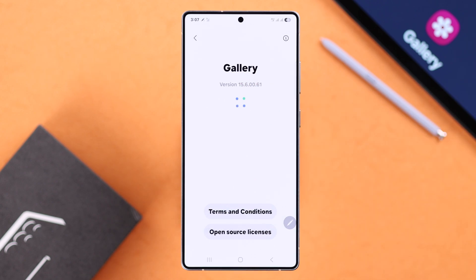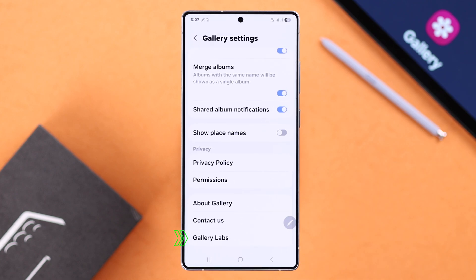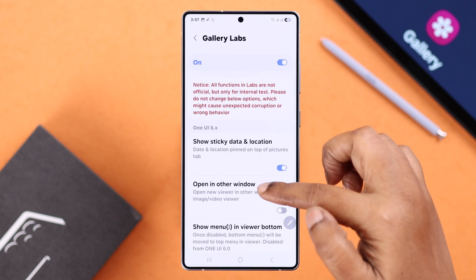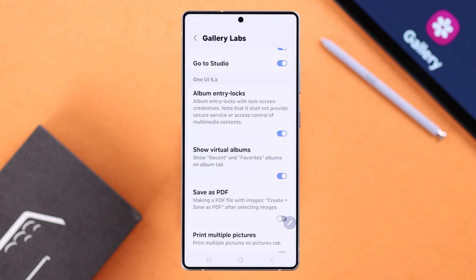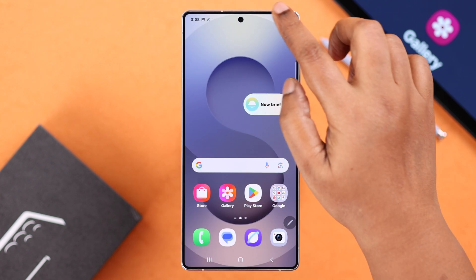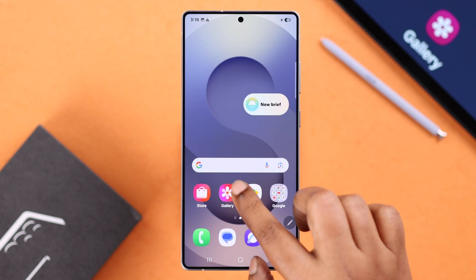When the lab opens, you'll get notified. Go back one step, scroll down to the bottom, and you will see Lab. Enter it, then scroll down to Album Entry Logs and tap OK on the pop-up. After that, give your device a restart to apply these settings.